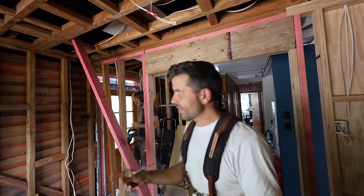Scott Brown here. In today's exciting episode, we repair rotten weather boards.